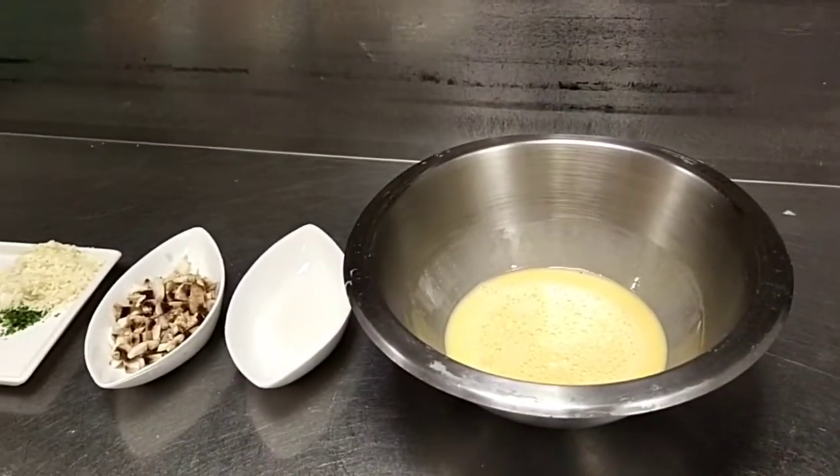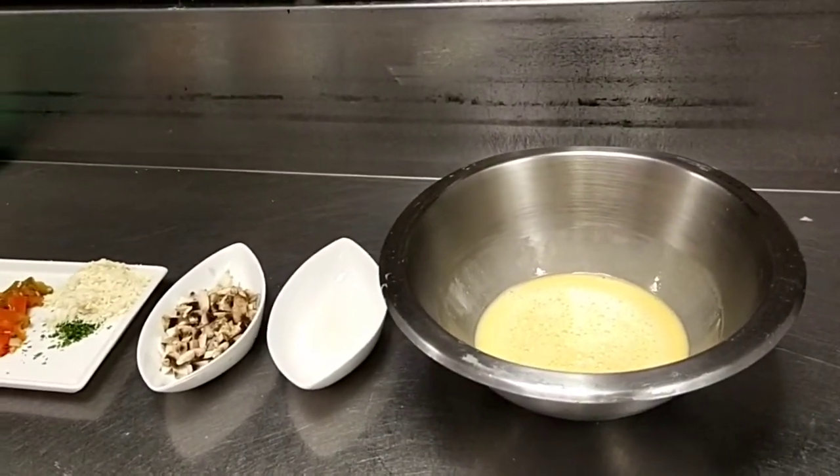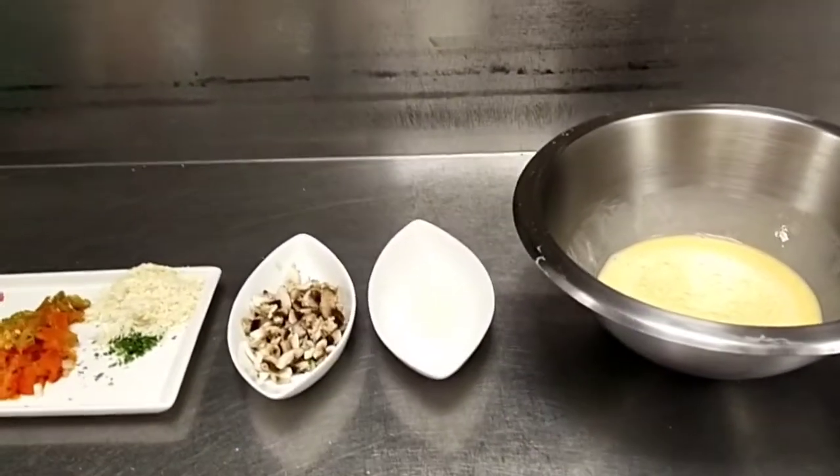Hello everyone! Welcome back to Buholana Queen's channel. So today, we will make an Umbrian Frittata. Umbrian Frittata is an Italian omelette.